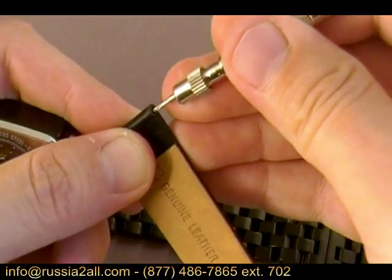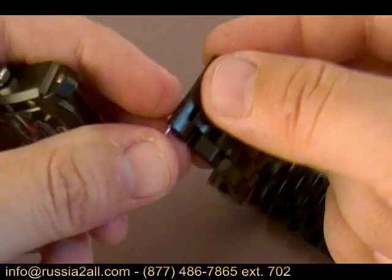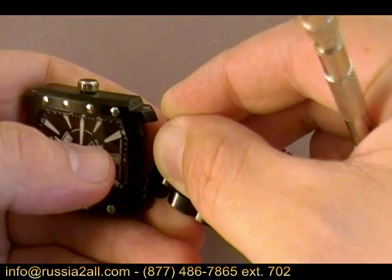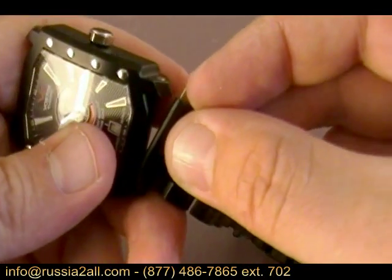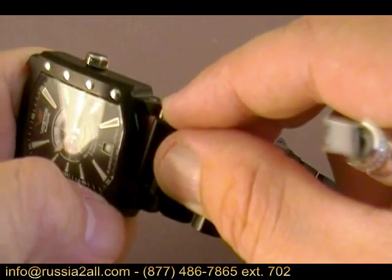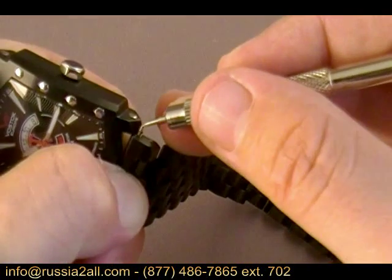I'm going to pull out the spring bar — there is one little trick that will help if you want to switch this out. We're going to put the spring bar into the bracelet. The thing you don't want to do with the Arktika bracelet — this is a custom bracelet designed specifically for this case — you don't want to put the spring bar in the hole on one side first, because if you do, you can't get it in on the upper side; it's going to give you a hard time no matter what angle you try. So what you want to do is set the pin on the lug right in here, but not in the hole.